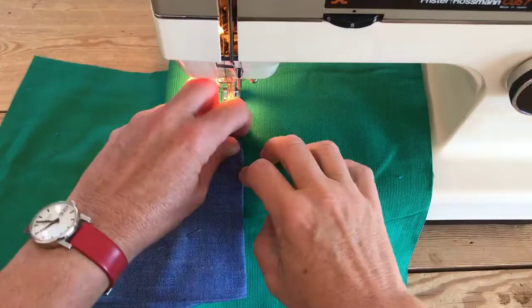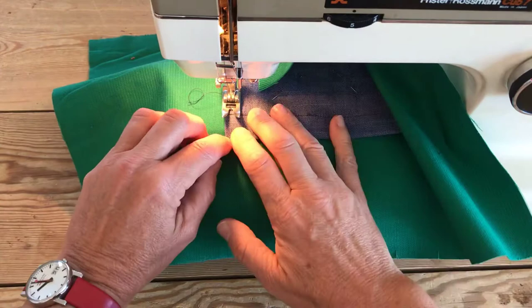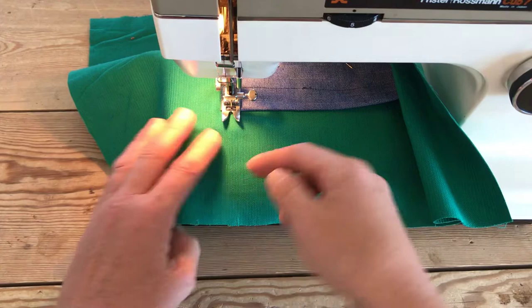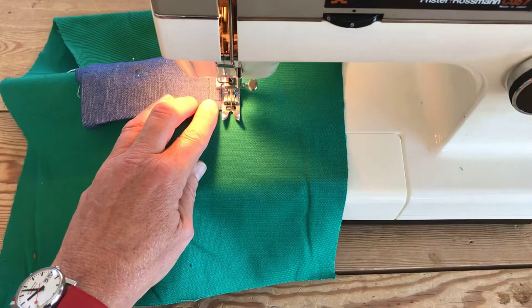When we sew pockets on, as it says in our instructions, we want to reinforce the corner, so we kind of start upside down and sew a rectangle. You might want to make your stitch length a little bit shorter. We're going to turn lots of corners here, so it's worth mentioning needle down when you're turning corners, then foot up. If you only need to do two or three stitches and your machine's a bit jumpy, you can do it by hand.